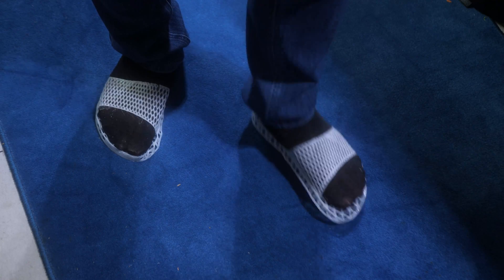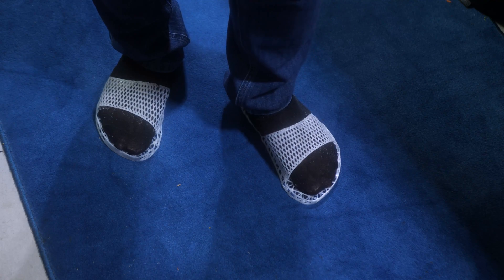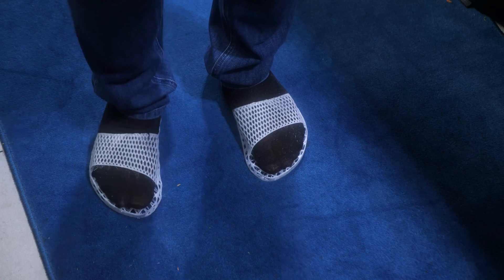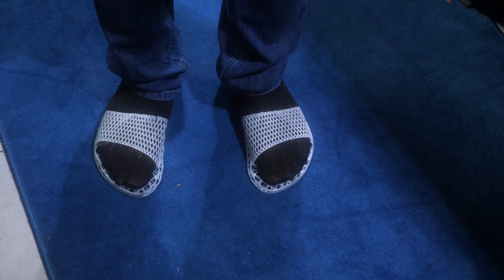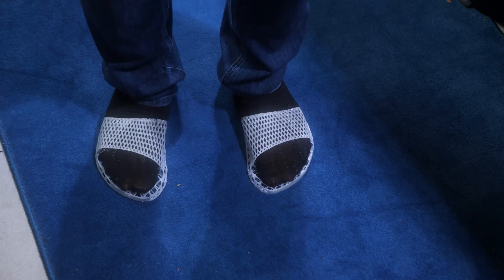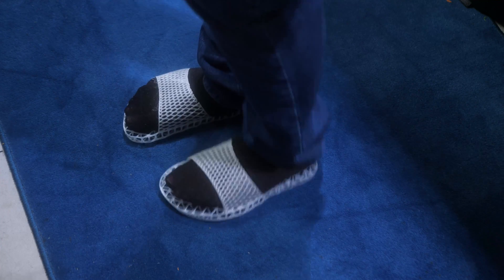It is a bit jarring at first, but once you keep these on for a little bit, you do kind of develop a tolerance for it. So it's not nearly as bad as it was when I first started wearing them. I'm just saying you kind of get used to it, so it's not terrible.